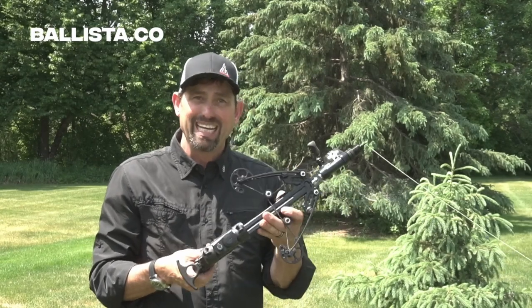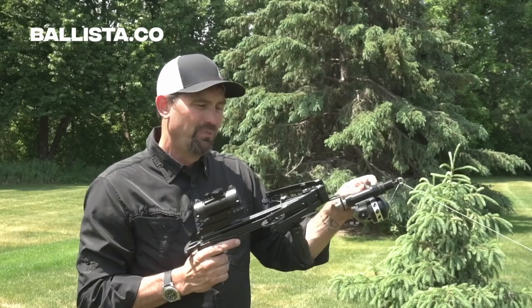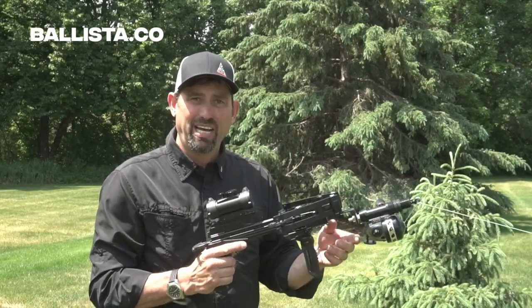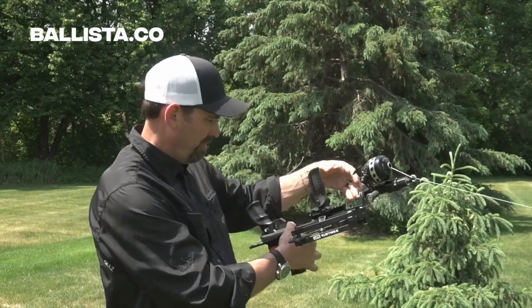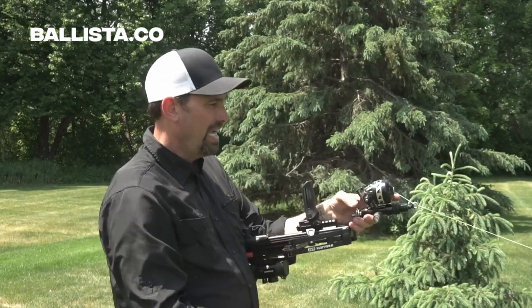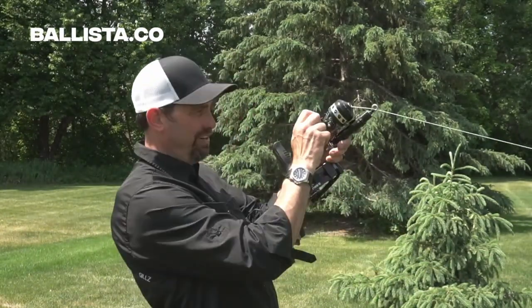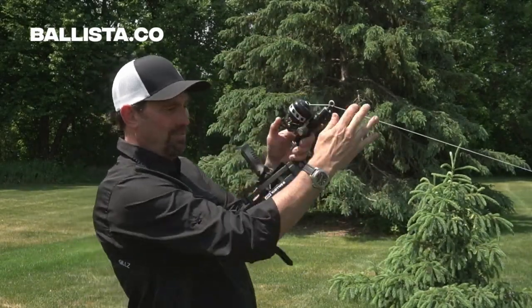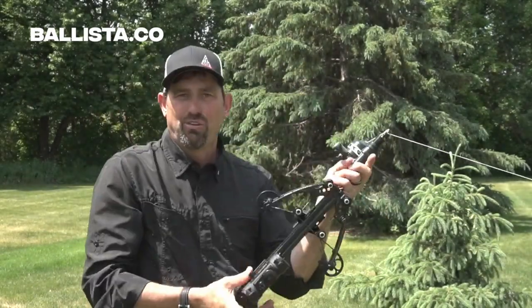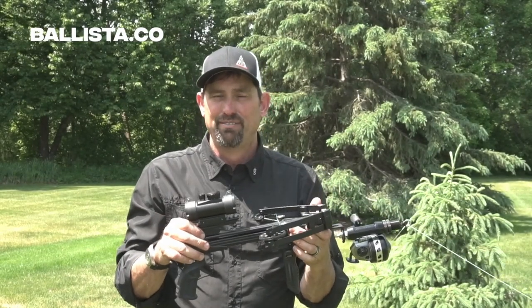Here's a quick tip about reeling it in. When it's set up this way, you might think you have to reel it in upside down — you can do that — but what I like to do is I actually flip it upside down just like this, so I have some leverage on bigger fish. I can fight the fish just this way, and I've got leverage to bring him in. That's a quick tip from using the Ballista Bat for bow fishing — have fun!